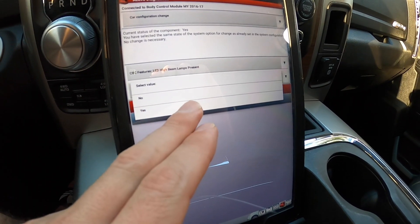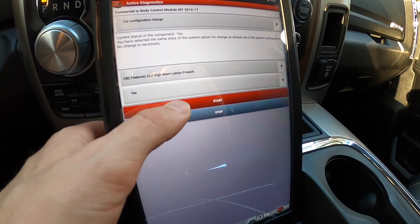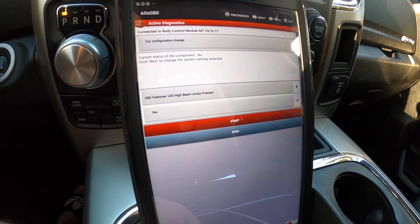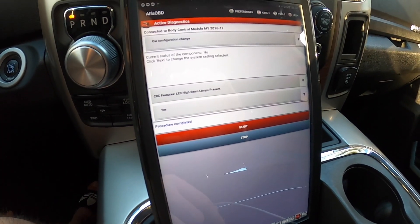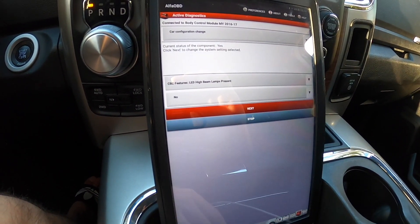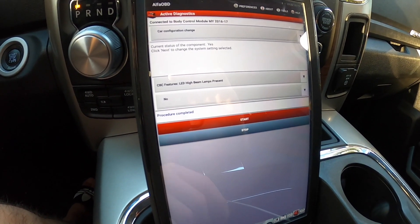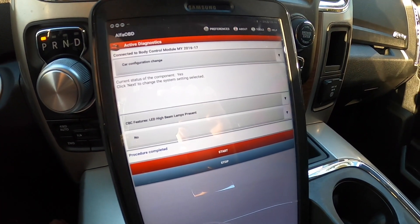I don't have LED high beams installed in this vehicle, but I'll show you the process and how easy it is to switch back. Switch to yes, hit start — current status of the component is no — click next to change the system setting. Procedure completed. And if you decide to go back to halogens, you can change it back to no, hit start, and since I have halogens in there, I'm going to go ahead and do that. Click next — procedure completed. Now this is set back to no for LED on the high beams.